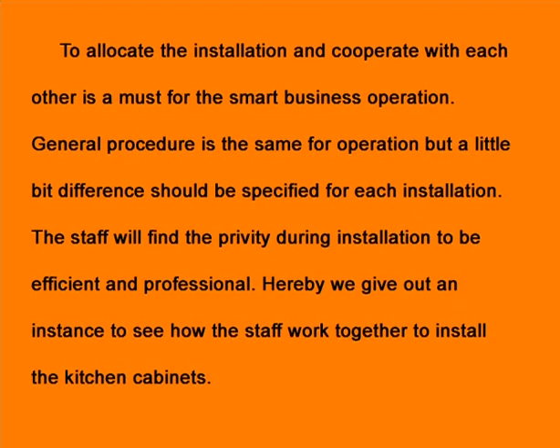To allocate the installation and cooperate with each other is a must for smart business operation. The general procedure is the same for each operation, but small differences should be specified for each installation. The staff will find efficiency and professionalism during installation. Here, we give an example to see how staff work together to install the kitchen cabinets.